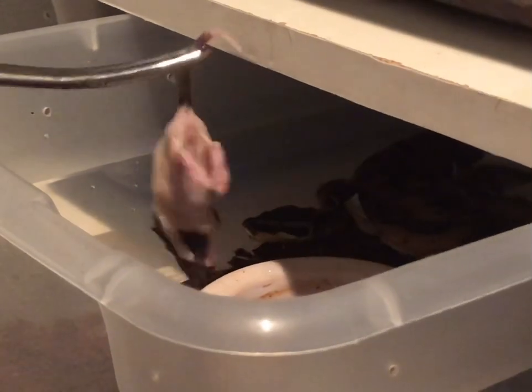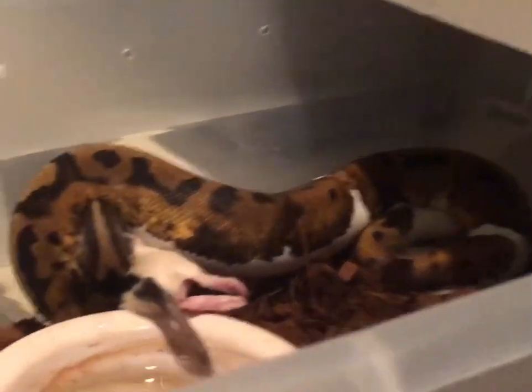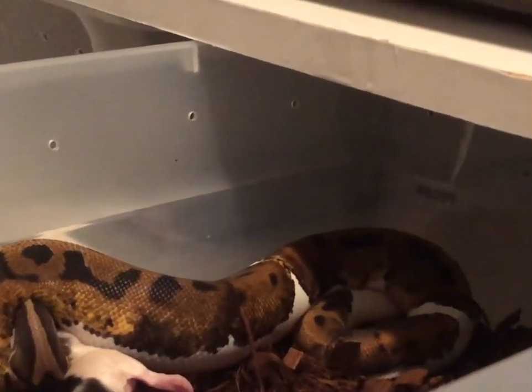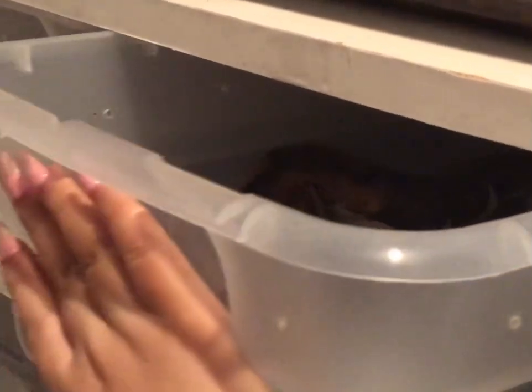There we go — that's her. She has water. For some of our bigger ones we take the hide out, because they're big and the hides get in the way and they don't always fit in them.